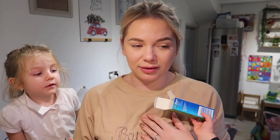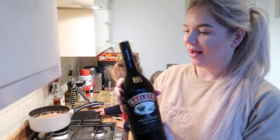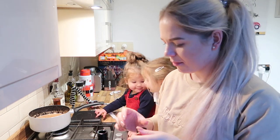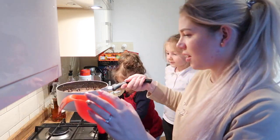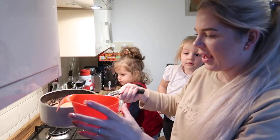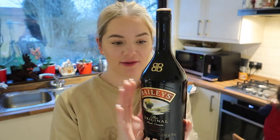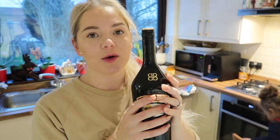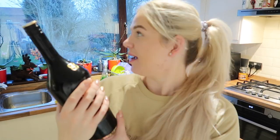I actually have an empty Baileys bottle and I'm going to put it in there to see how it works. Be careful — it's hot. Everything fit inside one of these bottles and I'll wait for it to cool down a little bit before putting it in the fridge, because it's too hot to go straight in.